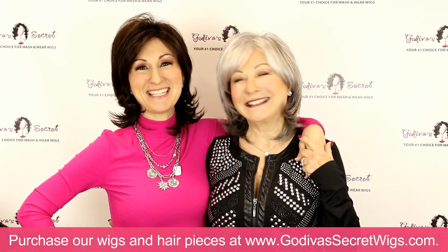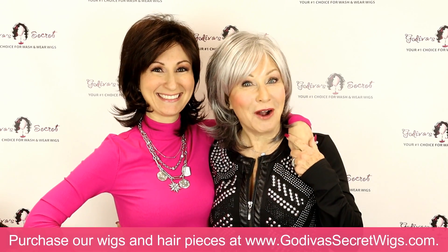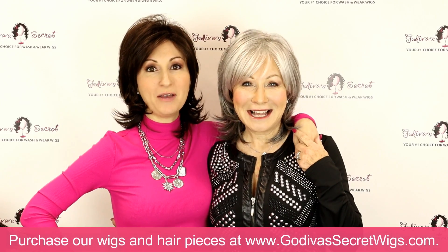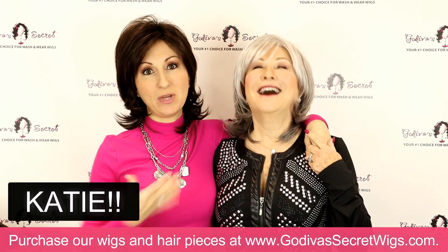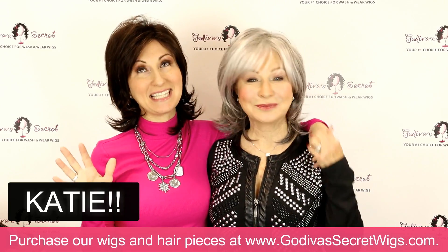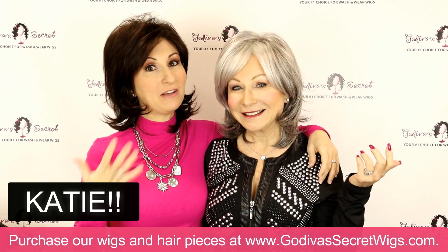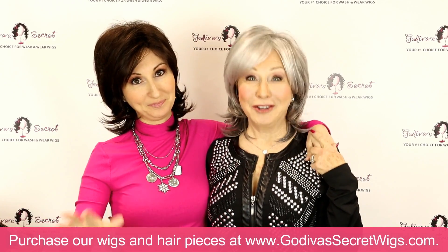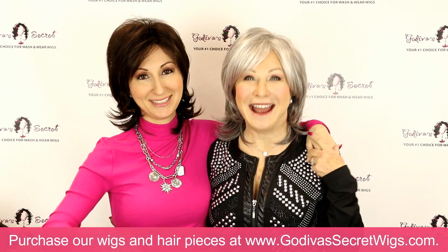Hi, I'm Rochelle and I'm Danielle. We're the mother-daughter owners of Godiva's Secret Wigs. This video is all about Katie, the wig that we are both wearing. Katie is an amazing style, very versatile, great for all ages, and she comes in a ton of colors. You're going to see them all right now.